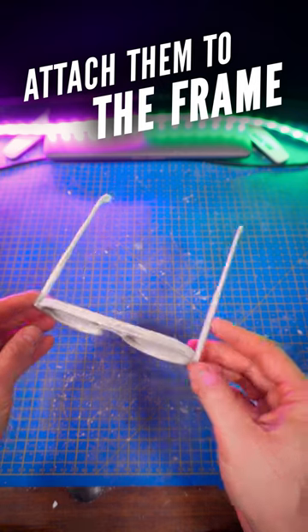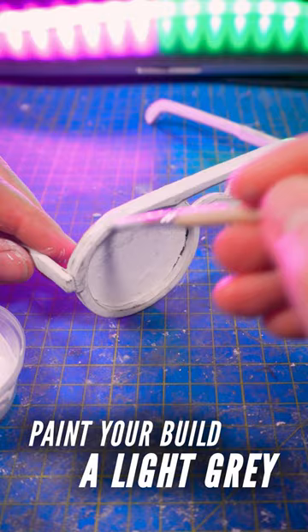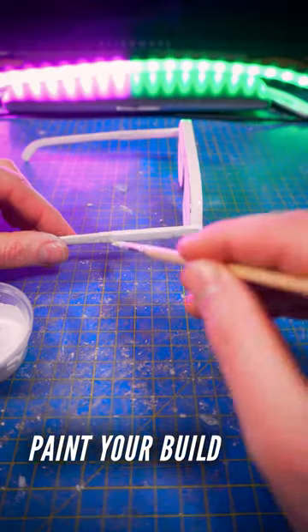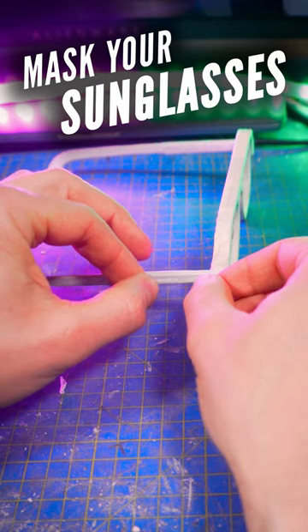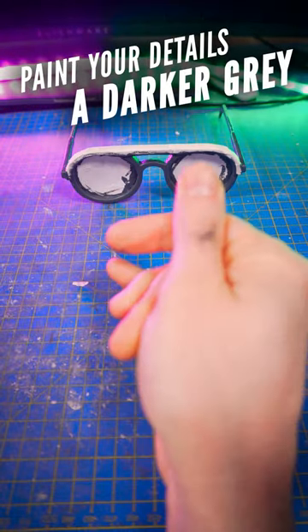Apply filler paste on it, glue it here, and of course make another one for the opposite side. Next, color the top part with a light gray paint, as well as this part of the temples. Mask the top part and apply thin stripes on the temples, then paint the rest of the frame with a dark gray.